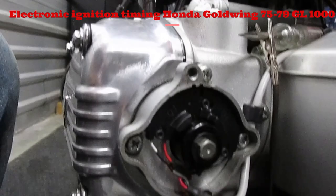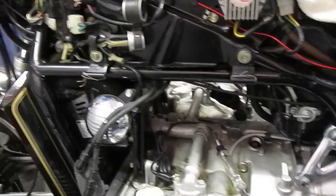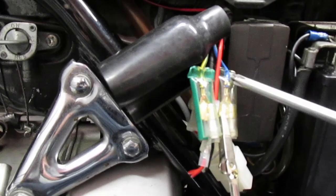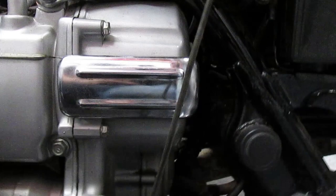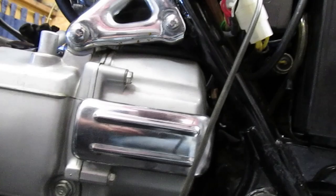This is an electronic ignition conversion on a '78 Goldwing, 75 through 79 GL1000. I've installed it and have my timing connected as directed to the blue wire that runs to the coils 3 and 4. The access plug removed indicates the timing mark. I'll turn the ignition on and take the headlight out to avoid killing your battery.